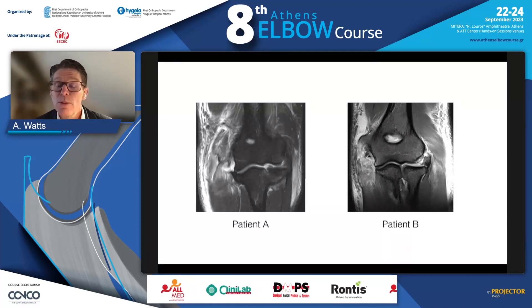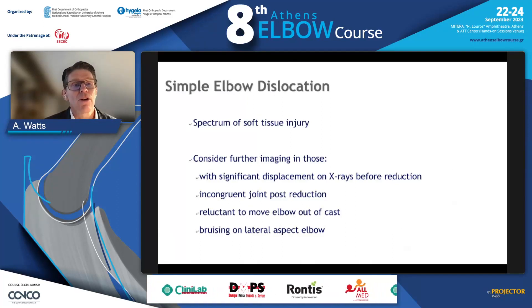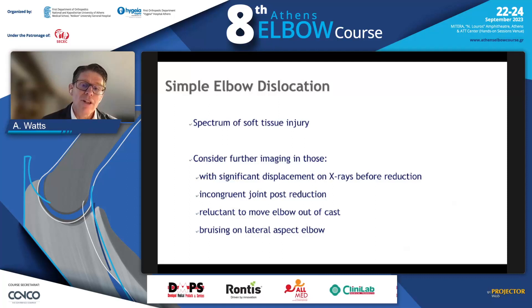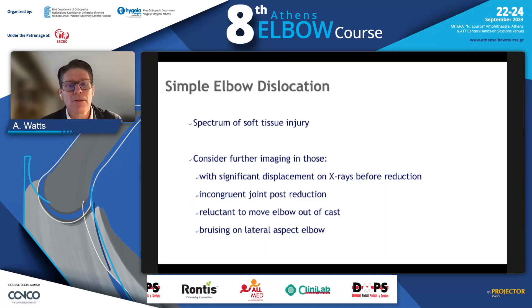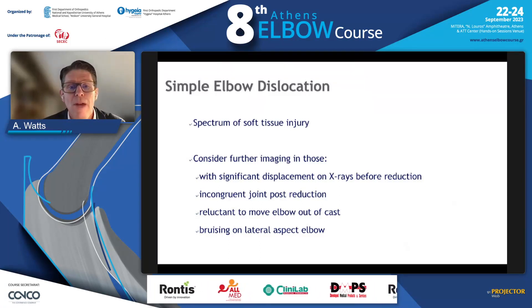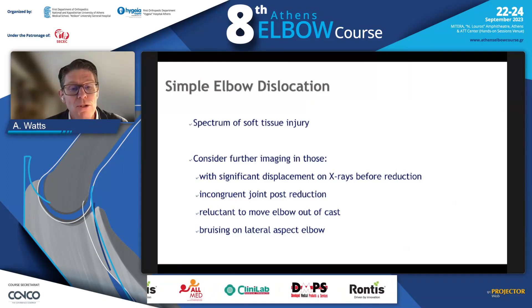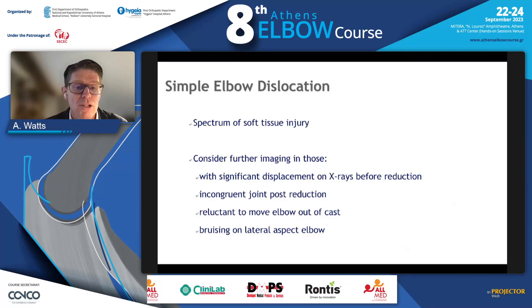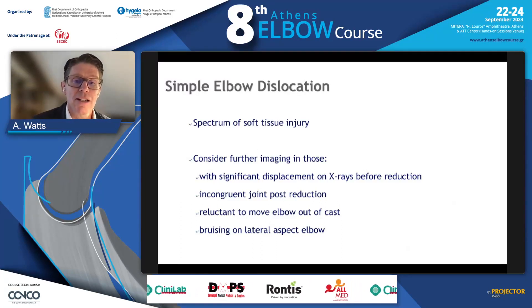For both patients we would start immediate active mobilization on day one and expect a good outcome. It's really important to understand that simple elbow dislocations represent a spectrum of injury. An MRI scan is useful — we don't have reliable clinical predictors, though incongruency post-reduction may suggest loose bodies mandating surgery. Bruising on the lateral aspect may suggest a higher-grade injury and is a clinical sign that may be of use.